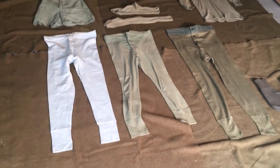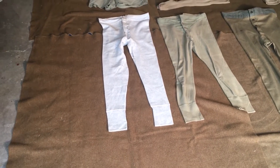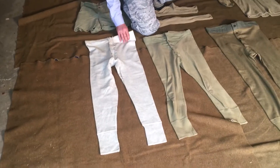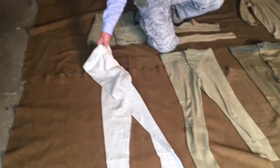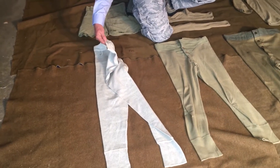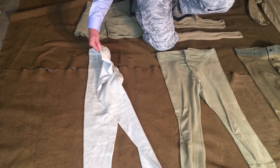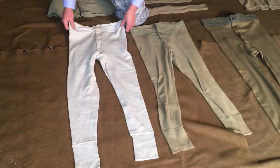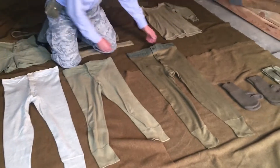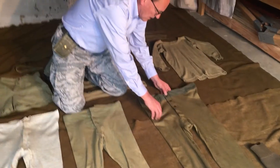The one on the left is the first example from 1936. As you can see, it's white, but in the back it had a piece of thread you could use to adjust the size of the waist. Next, this particular pair of drawers was made in September 1942 — we also know these as long johns. You can see they decided to simplify the design. The pair over here is basically the same, except it's olive green.